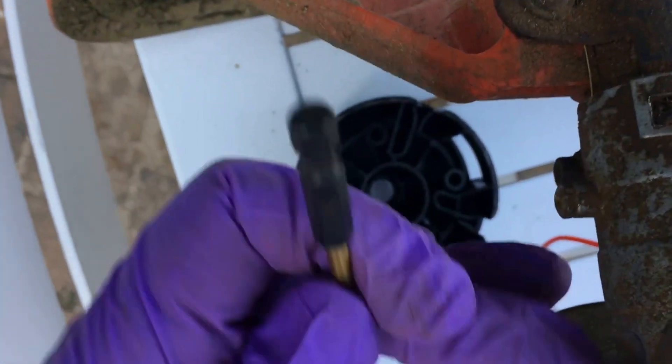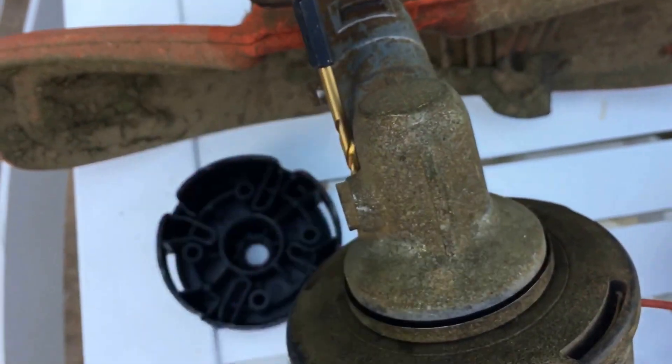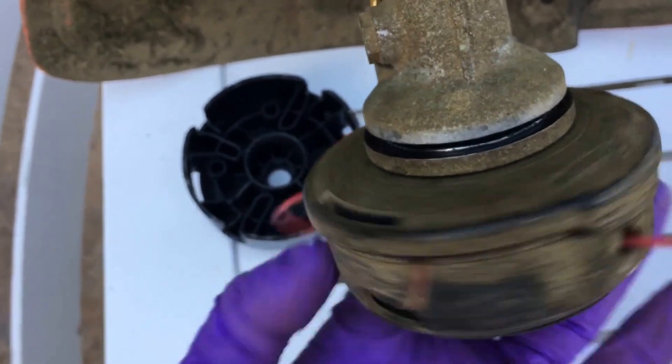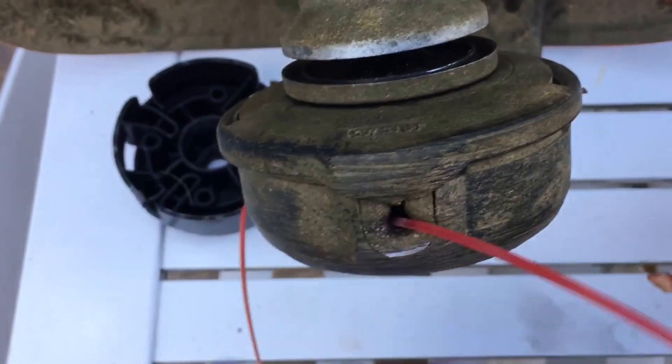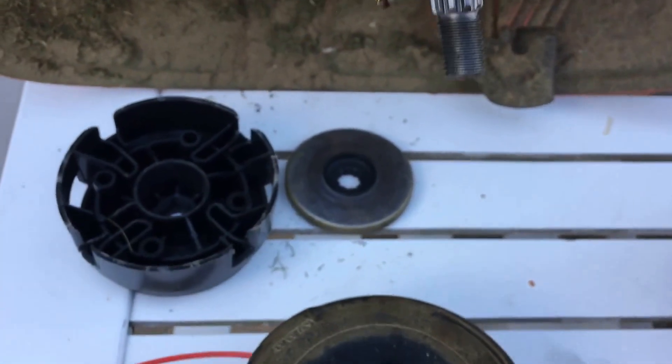So practically, you find a hole in here, and just put into it, and you hold it right there. And just unscrew it counter-clockwise. It's going to become loose. We're going to see it start ripping up. And from there, you got it.